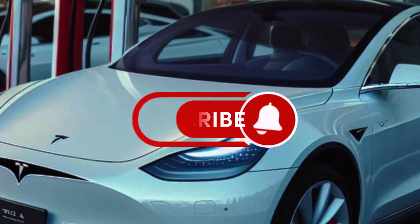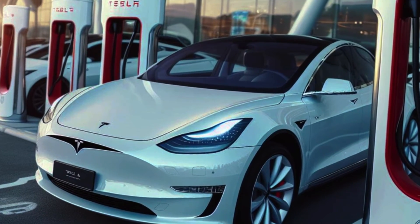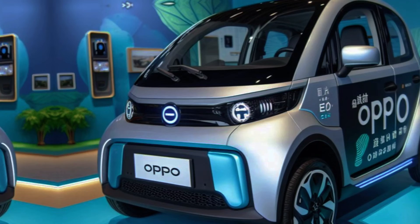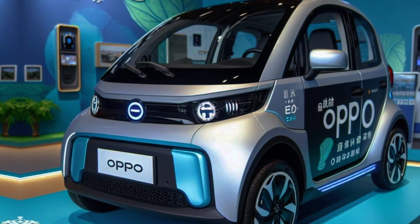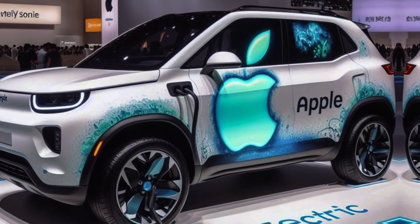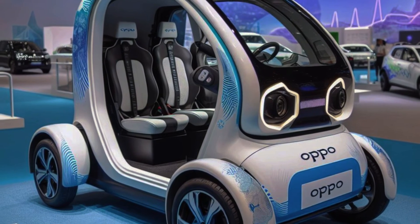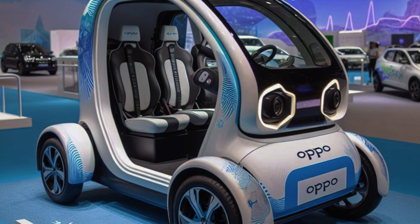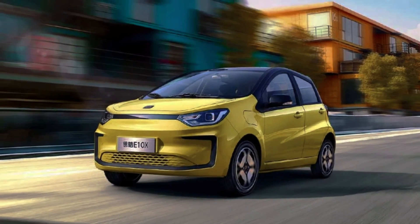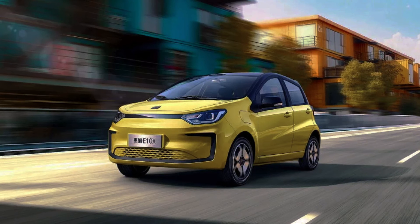We also made a video on smartphone manufacturing companies that are working on making their own electric vehicles. From Apple to Xiaomi, Huawei to Oppo, and many more — click the link above and in the description to watch it. That's all for today's video. I hope you learned something new and interesting about sodium ion batteries and JAC Motors' new EV. If you liked this video, please give it a thumbs up and subscribe to my channel for more content like this. And don't forget to leave a comment below and let me know what you think about sodium ion batteries and JAC Motors' new EV.